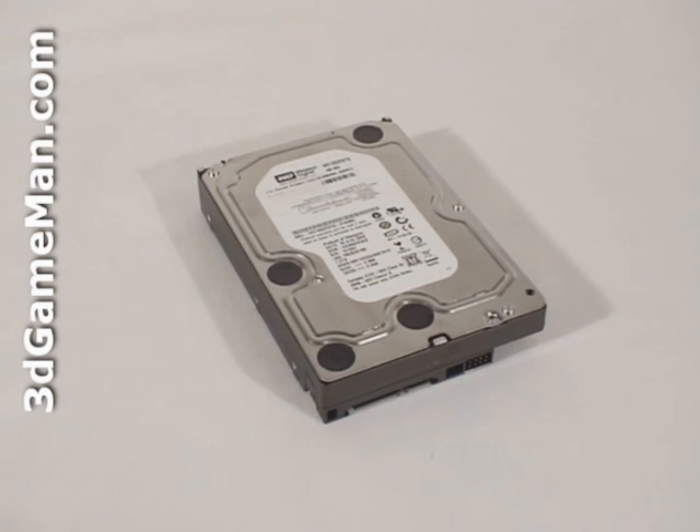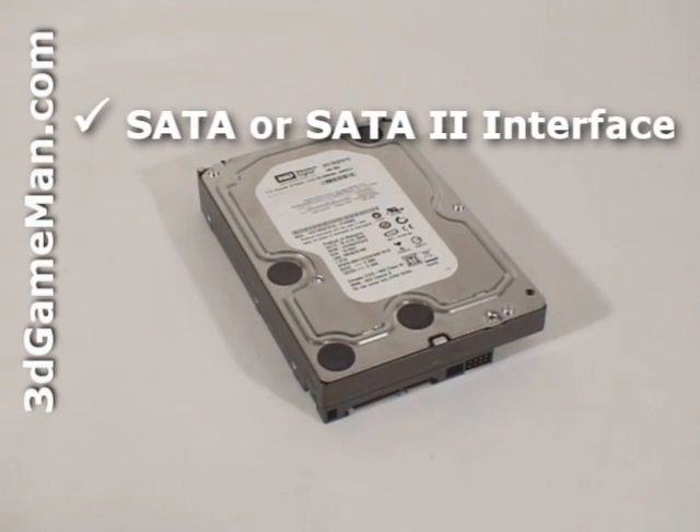There are two interface types: IDE and Serial ATA. Select a hard drive with a Serial ATA interface since it's the newest technology.